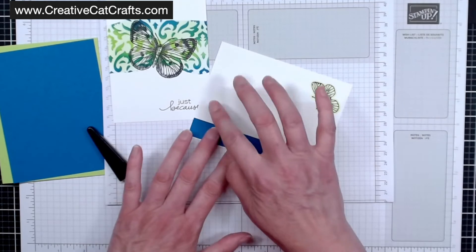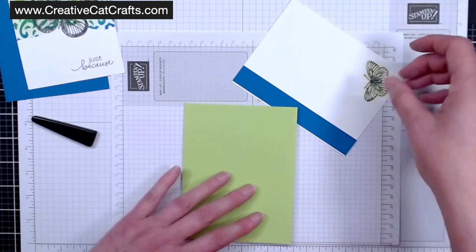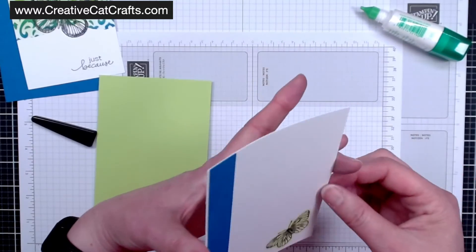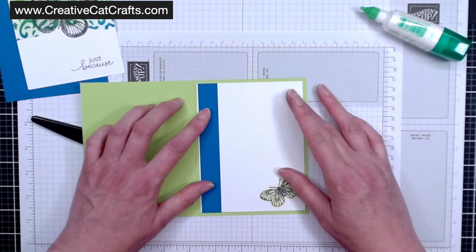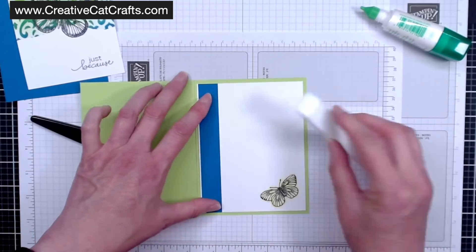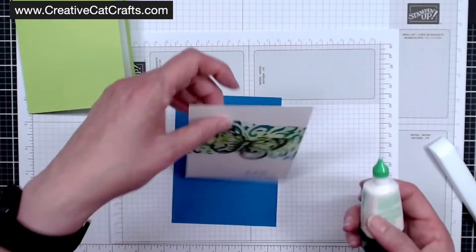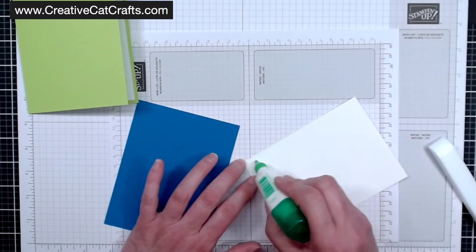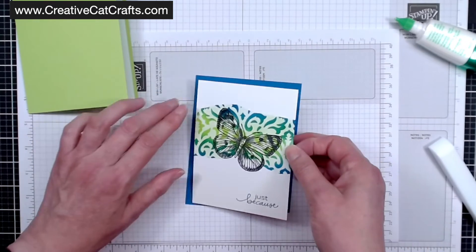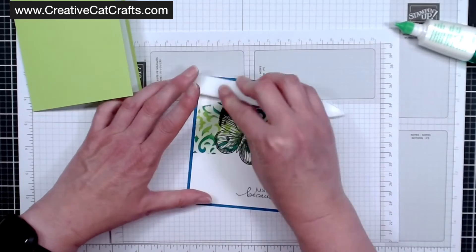Let's go ahead and get the inside piece secured. Just a very small bead of glue and I can slide it around a little. If I have ink on my fingers I like to use my bone folder to make sure everything is really secure. My little Sheen has been up here — I have black kitty hair all over the place. I should take some time this week and clean everything off my table.